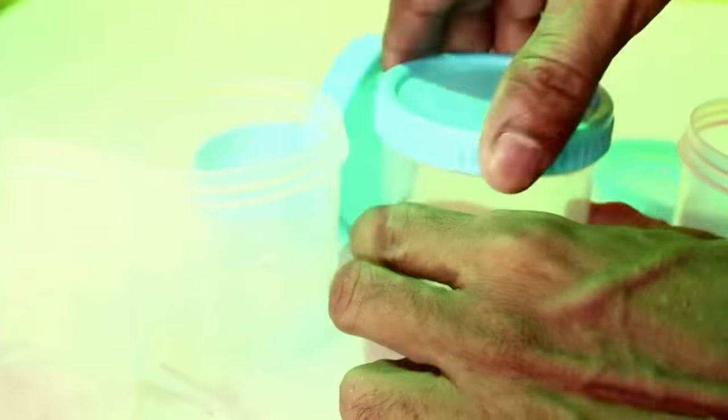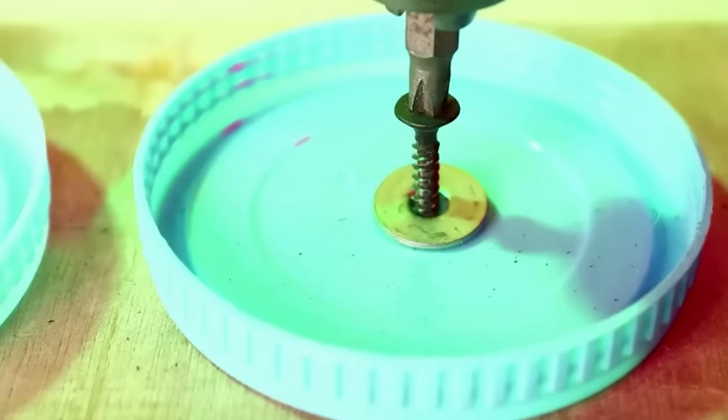You know how many people store all kinds of small things in these jars? Well, why not whip up a mini organizer for yourself?